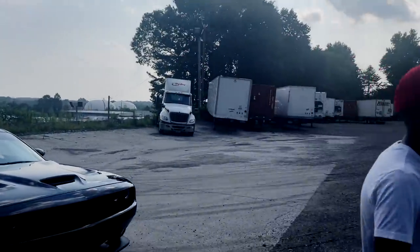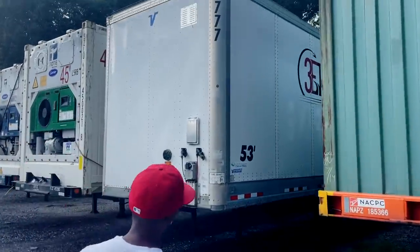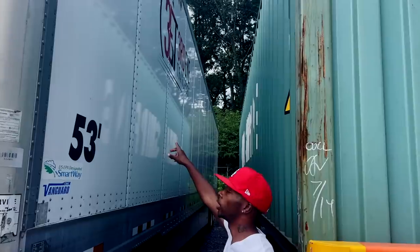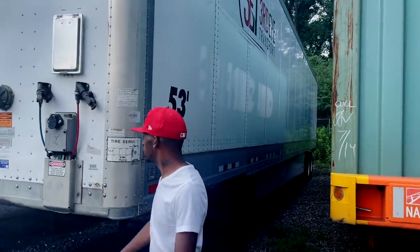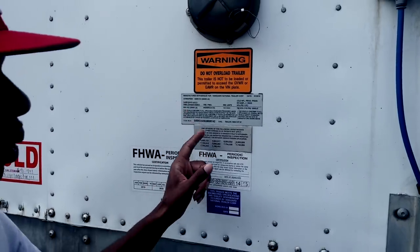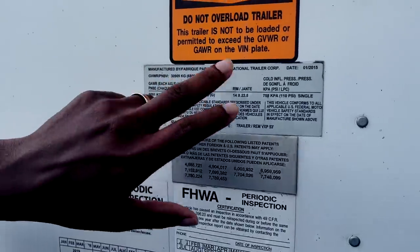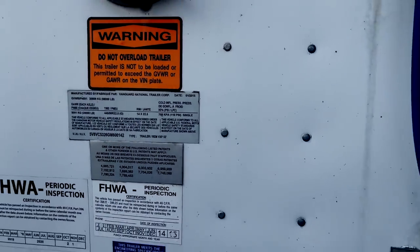I want to jump to showing y'all some of my company trailers that I own. As you guys can see, my company trailer has the big Third Eye logo on there, and it's a 53-foot drive-in. If you ever have a trailer, you can look at the serial number and it'll tell you everything about the trailer — the dimensions and everything like that. On here you can see this Vanguard, it's dated 2015 but it's really going to be rated at 2016, because the 2016 model was made in 2015.